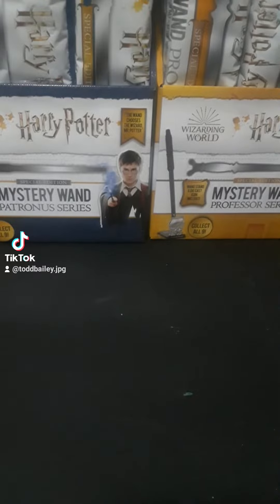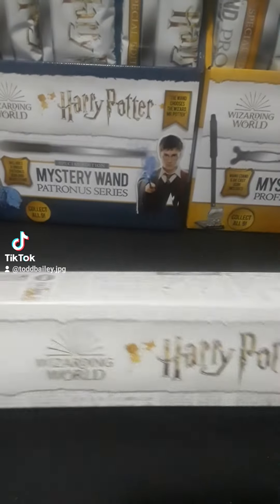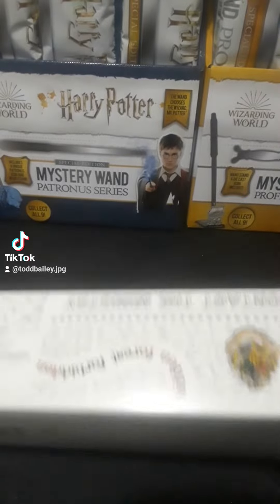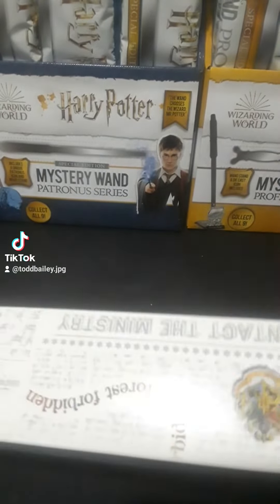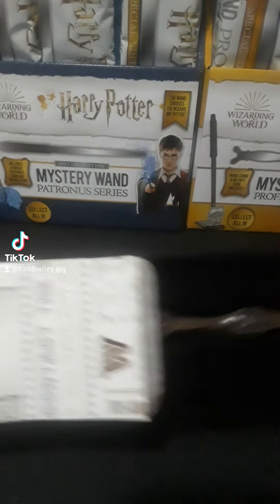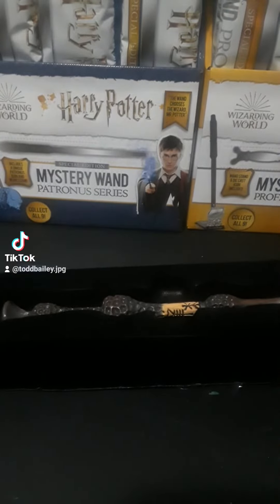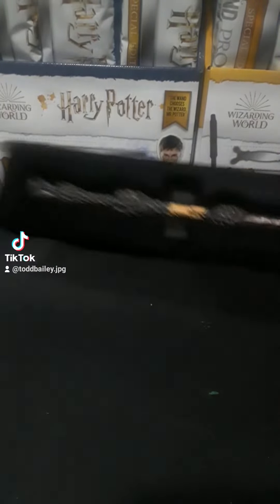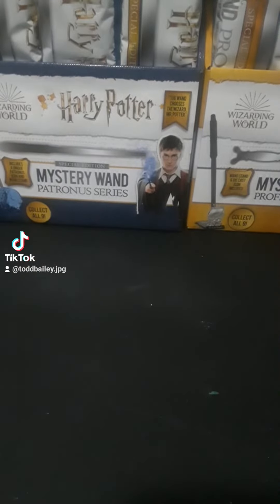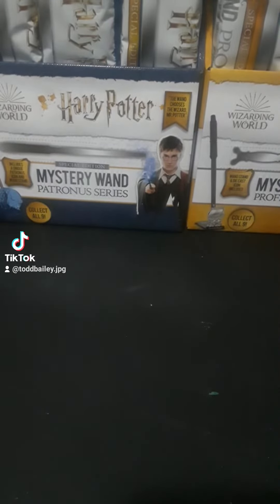And with the next one, I think this is another Patronus one. It is — this is Dumbledore's Patronus. So we have the original Dumbledore's and the Patronus one.